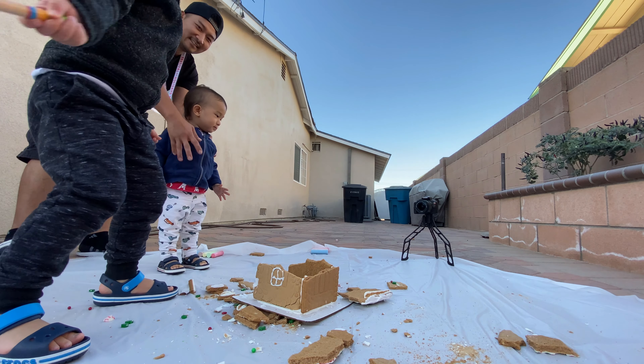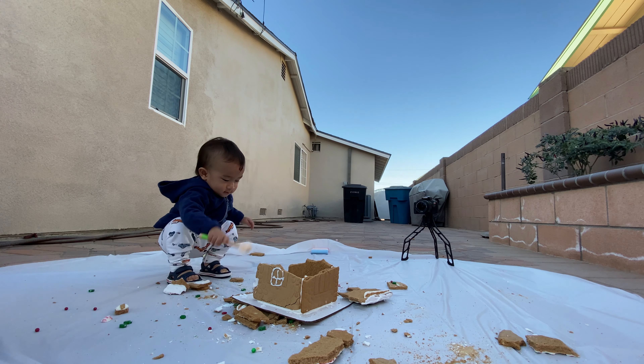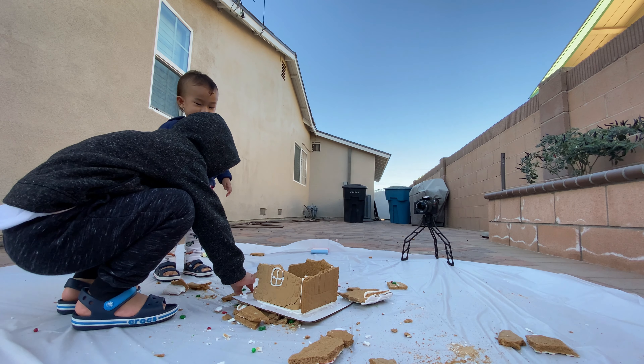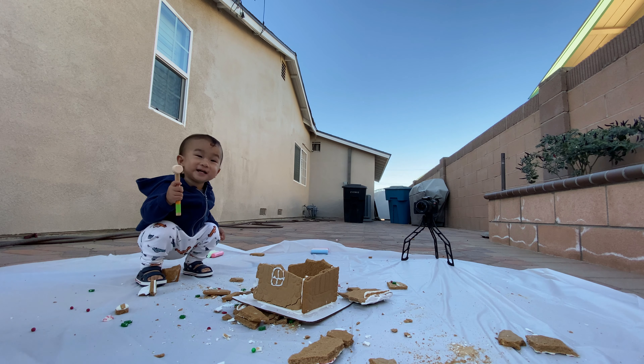Yes, sir! Oh! Thank you, Caleb! Why don't we use the hammer? It's just broke! Go! Go, Mason! Oh! Good job! Good job! Thank you, Caleb! Oh! Oh! Oh!